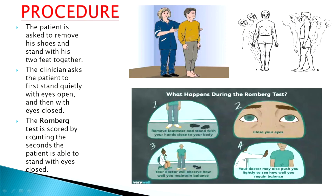This test is scored by counting the seconds the patient is able to stand with eyes closed. In some cases, the doctor might also push the patient lightly to see if they are able to regain their balance. If under the influence of alcohol, the person will not be able to regain balance. A slight modification of this test can also be performed.